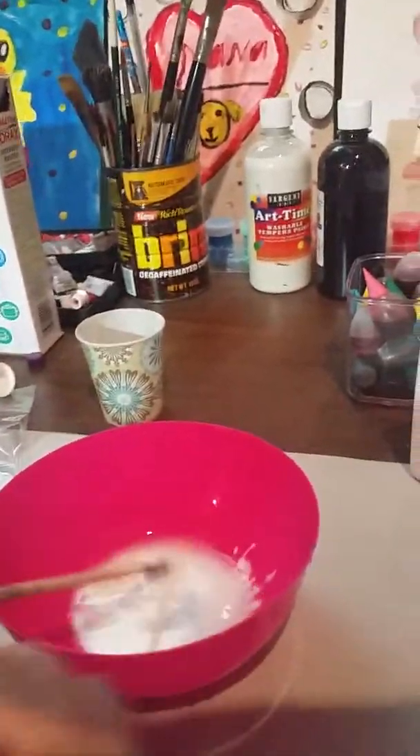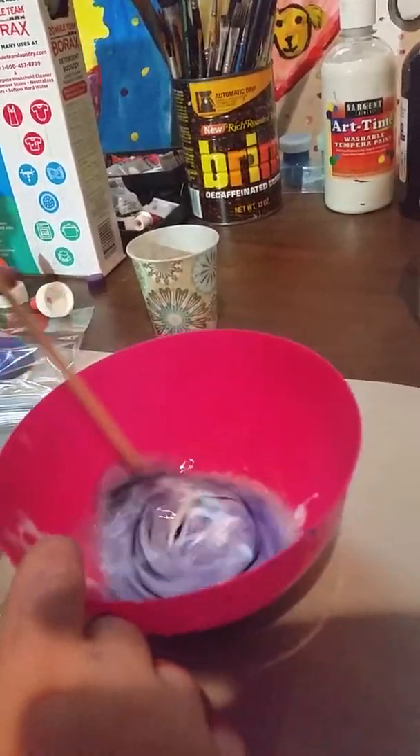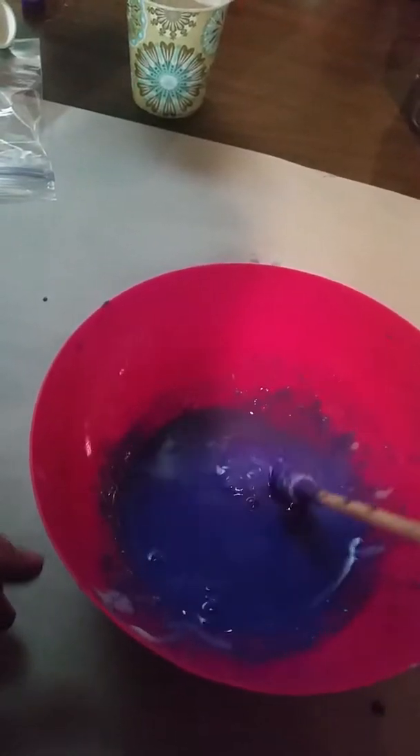So we're going to add some of our borax. Actually, you've got to add food coloring first. Alright, that's good for now. And we will stir it here.